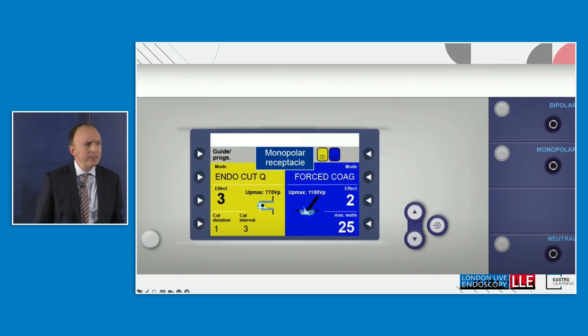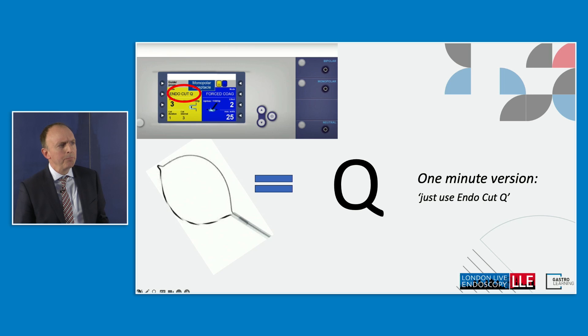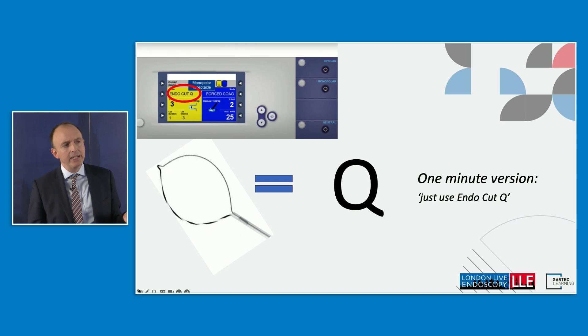Looking at the ERBe generator, you'll notice it already says EndoCut Q. The Q comes from the fact that a snare is shaped like the capital letter Q. You also get EndoCut I, which is used for knives or needle knife sphincterotomy in ERCP. The one-minute version of this talk is: just use EndoCut Q. The team at ERBe have thought all these things through — you just press the yellow pedal and go.